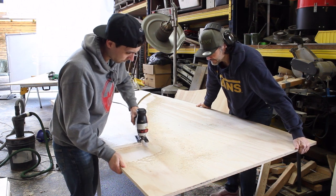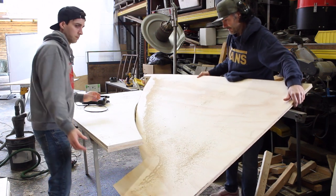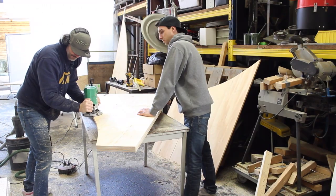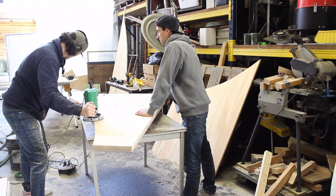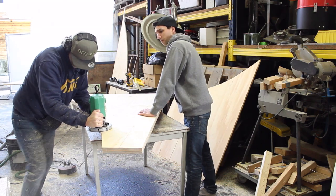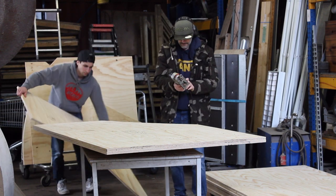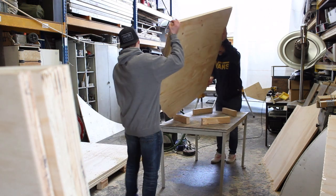Everything from the design, to the amount of wood we'd need, to all the measurements, were put on paper before we started. So once we had our template transitions made, we used those as a guideline to cut all the other ones we'd need. To make sure every single one is a copy of the other, we milled them down so everything would be just as smooth. For this project, we'd be needing a lot of different transitions, so it was a matter of repeating the process over and over again.